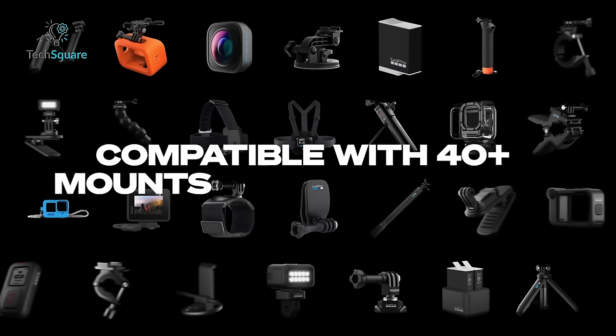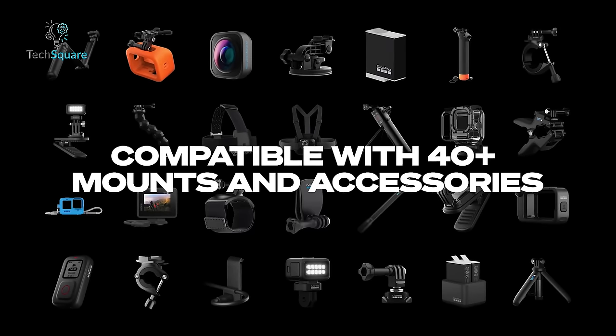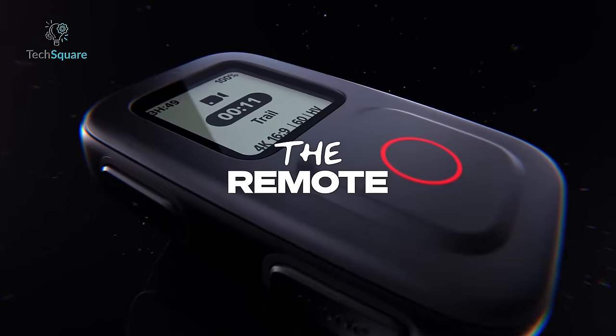Moreover, the GoPro Hero 12 Black has introduced 1/4x20 mounting threads, which means it can now work with standard camera mounts and accessories. This includes compatibility with items like the new 48-inch long extension pole and a waterproof shutter remote.